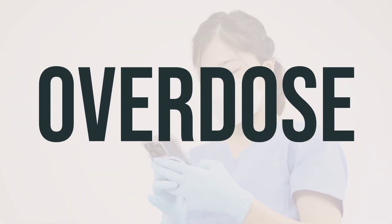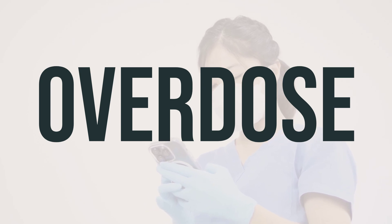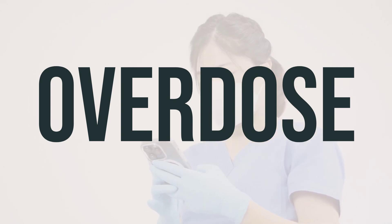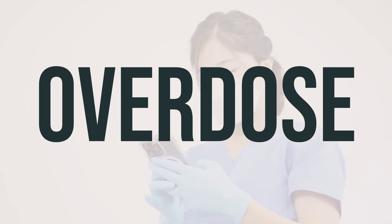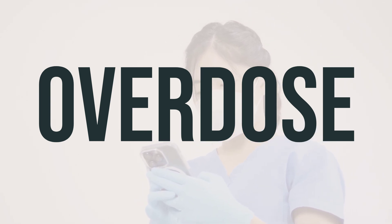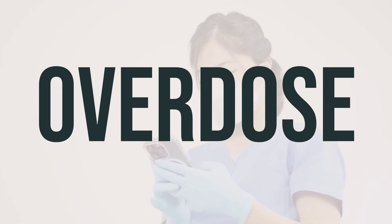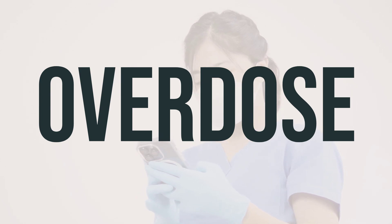If this medication is swallowed, it can be harmful. If someone has taken too much and is experiencing severe symptoms like fainting or difficulty breathing, it's important to seek immediate medical attention. In the U.S., you can call your local poison control center at 1-800-222-1222. In Canada, residents can call a provincial poison control center for assistance. Always be cautious and seek help if necessary.